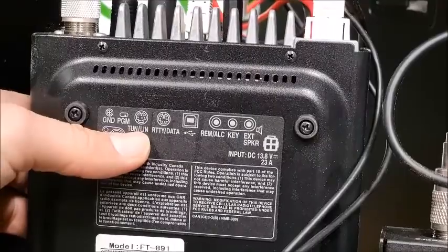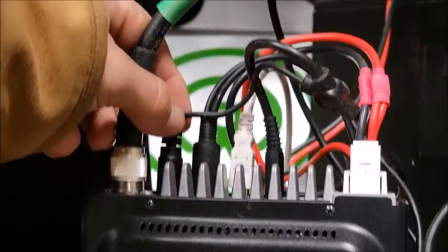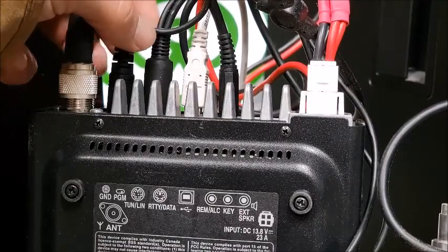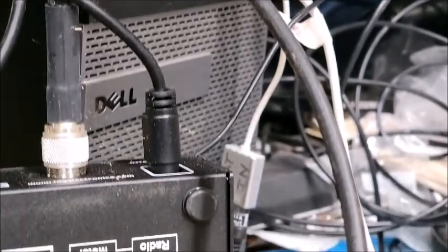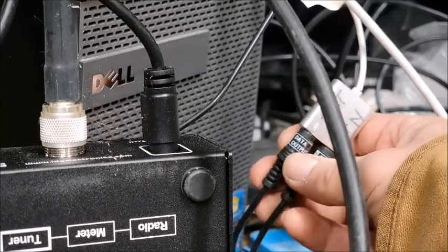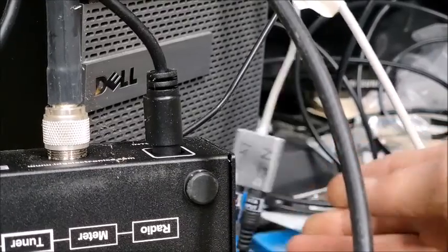I've got the tuner hooked up. This plug right here is for the tuner. As you can see on the diagram on the bottom of the radio, the tuner and the ALC goes over here to the tuner, and the RTTY data runs over to the USB sound card that is plugged in right there. It's all conveniently labeled — your data output is going to be your microphone and your data input is going to be your speakers.